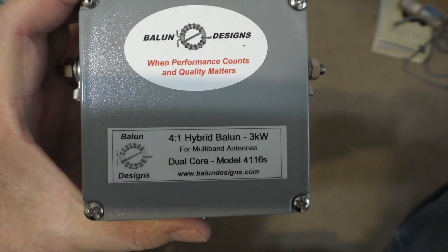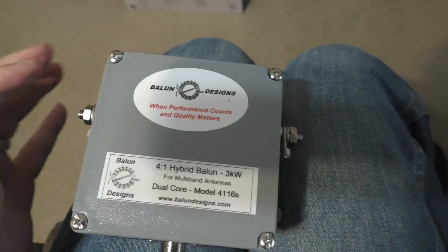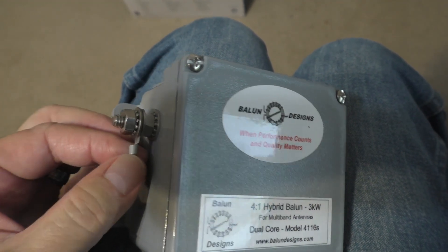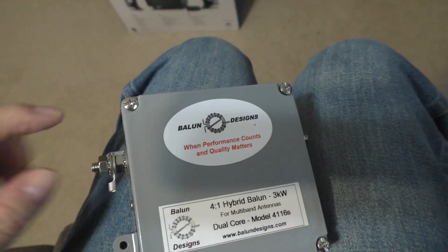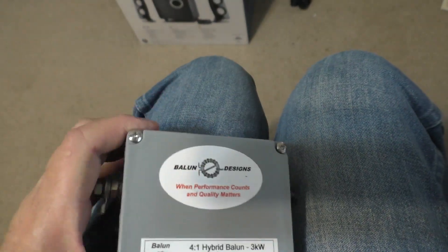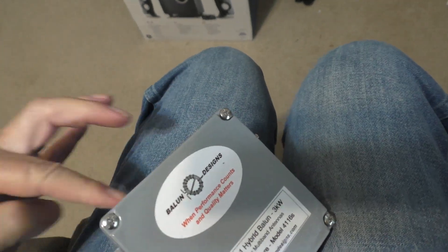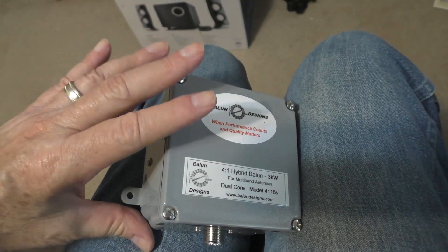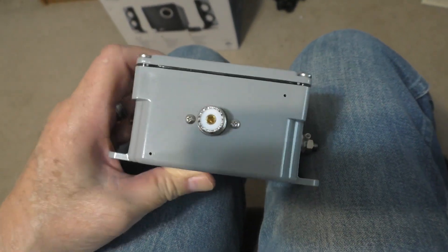Ballon Designs — what I like about this is that when I ordered it, it comes with these little lugs that you can solder your antenna to. I had mine on the sides. You can also have eye bolts on both sides, or in various different directions, like if you might want them on the top of the balun. But as I was reading the instructions, and I should have known this before —